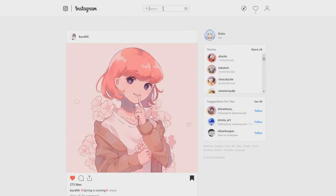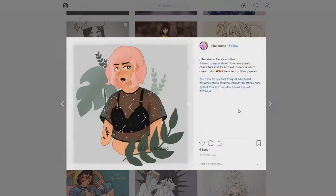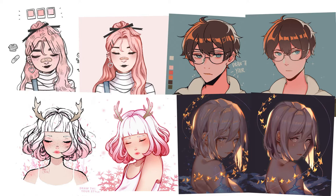Hey guys, it's Lyx. So recently, I've been noticing a trend on Instagram that's been really taking off in the artist community. If you haven't guessed it already, yes, it's the Draw This In Your Style Challenge. It's basically exactly what it sounds like, where an artist will usually draw an original piece and invite others to try and recreate it in their own style. I've actually done a few of these myself already, but I thought it'd be cool to do another one and share my process along the way.